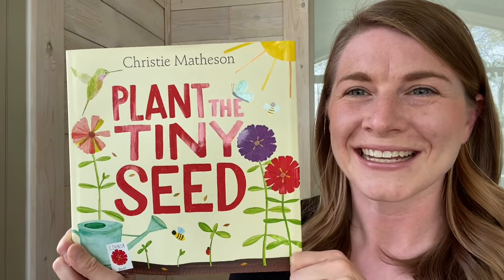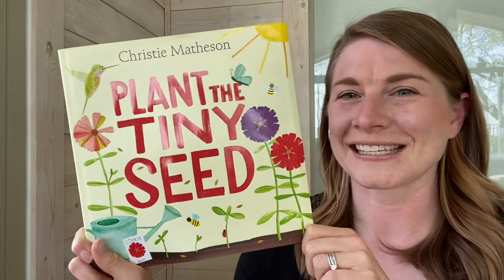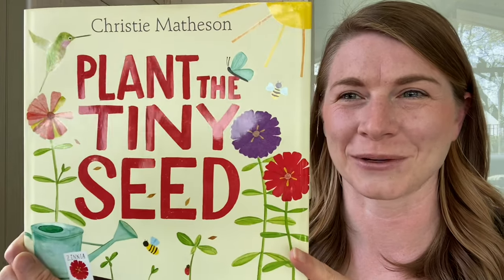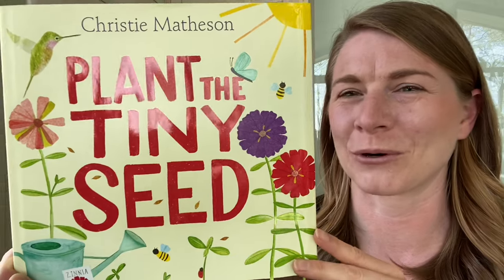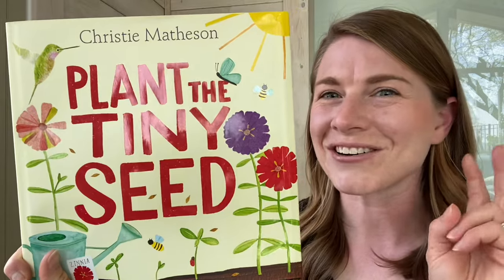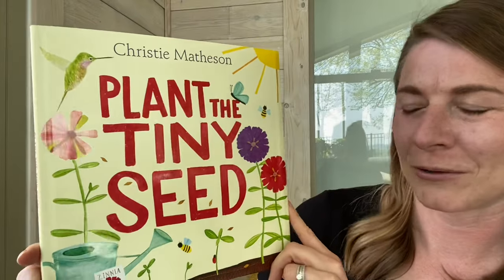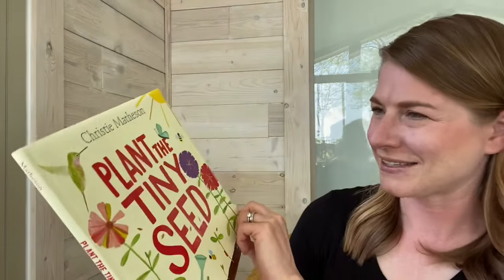Hi friends, it's Dana here. Today I have a really exciting book for you. It is exciting for two reasons. The first is because it's all about a garden, which is one of my favorite things to do. And the second, the most important one, is that you get to help read it with me. It is interactive, which is the best way for a book to be. This book is called Plant the Tiny Seed. It is by Christy Matheson. Let's read it.